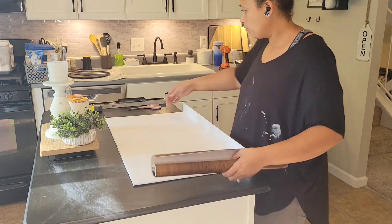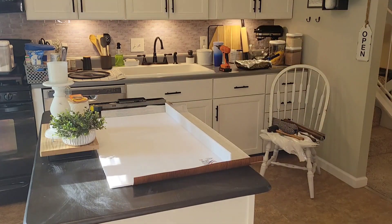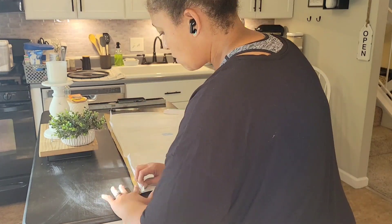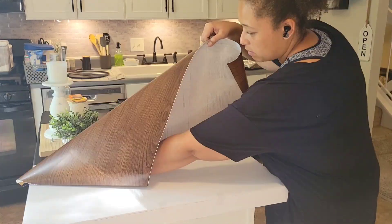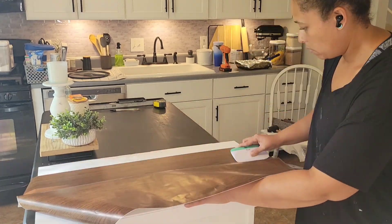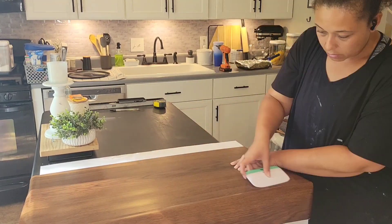Now it is time to cover our foam board shelf covers. This is the contact paper from Dollar Tree — I used this same one in our hall closet. With this one though, it was not quite wide enough to fit. So I did have to do several pieces and I decided to put the juncture of those pieces in the back of the shelf so you wouldn't see it from the front. That way the front of the shelf was one smooth piece. This is tricky to work with because I had attached the shelf all together and didn't do the front piece separate, so it was kind of tricky to get the front nice and flat.